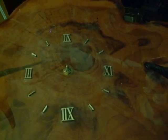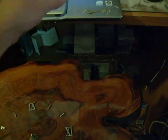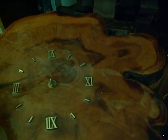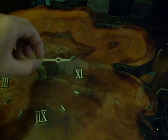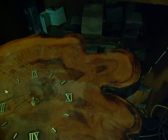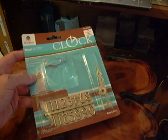For simplicity's sake, I've already gone ahead and removed the hands off this clock to save time in the video. Removing them is as simple as lifting straight up — that's all it takes to remove the hands. Now when you go to Walmart, you're going to want to look for something like this.